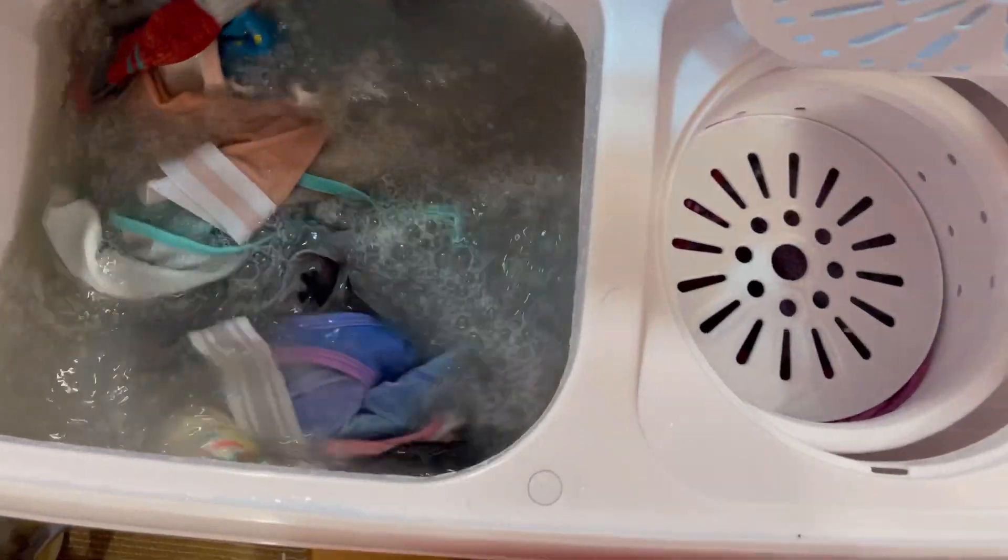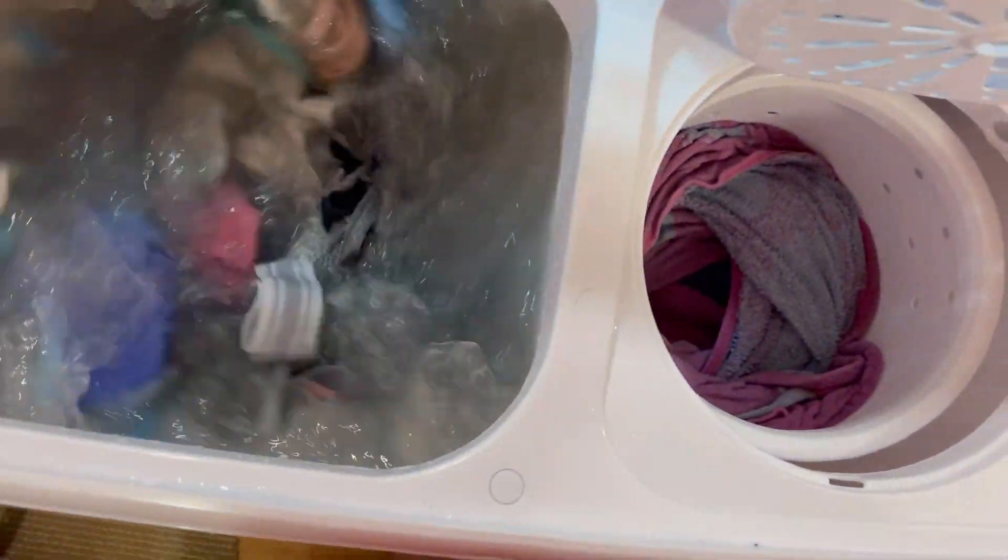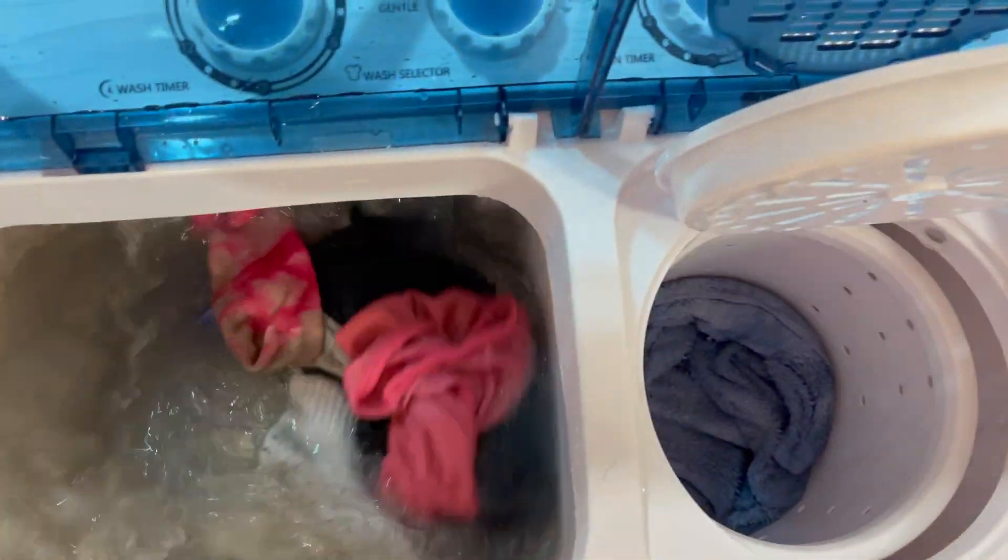It has stopped spinning — that is awesome, really fast. It spins really good. Now let's pump this into the dryer.